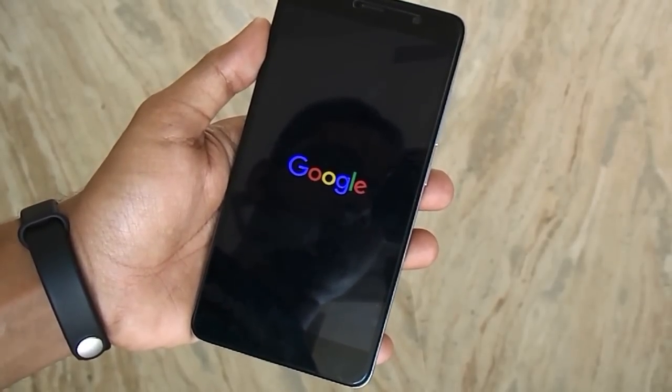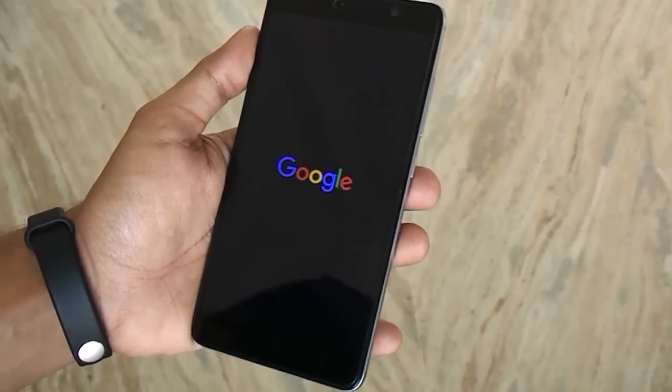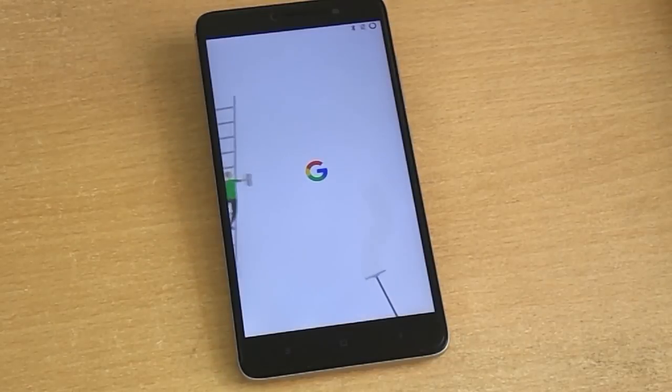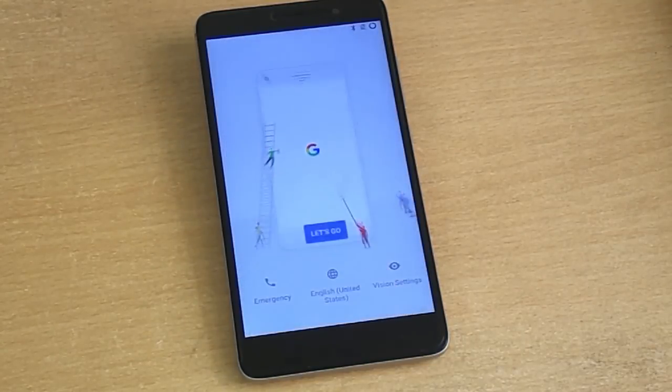Look at that amazing Google Pixel-like boot animation — I am loving it! Do you love it? Let me know in the comment section down below. Now let me set this thing up and see what surprises we have here.